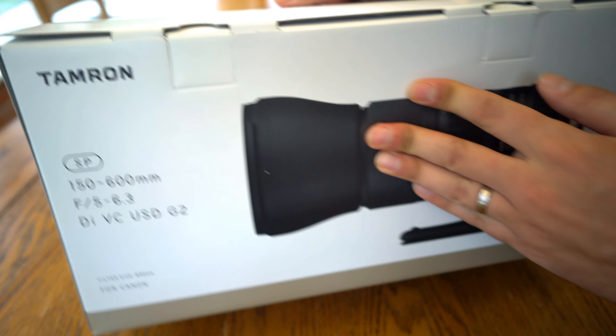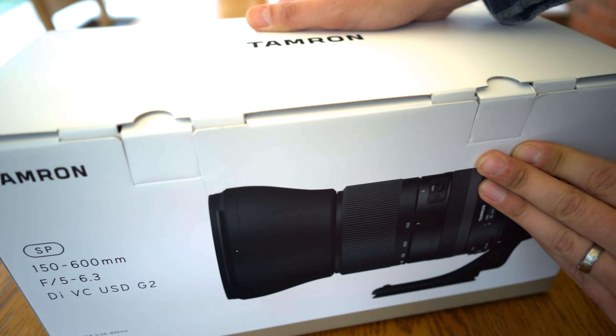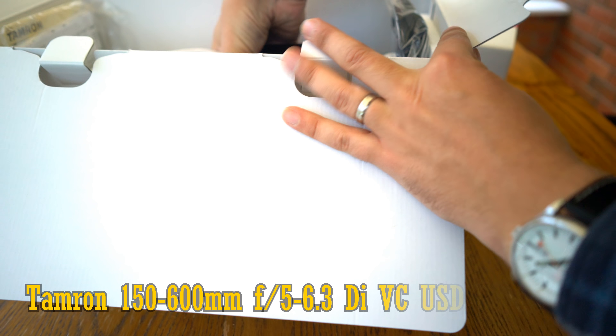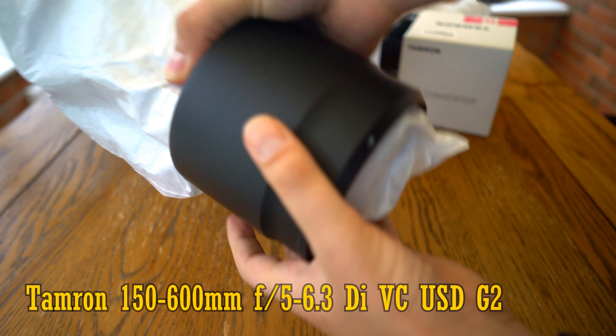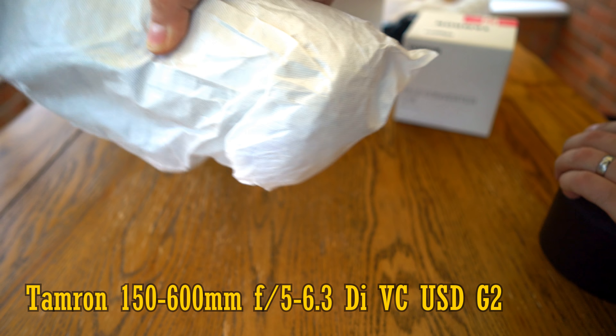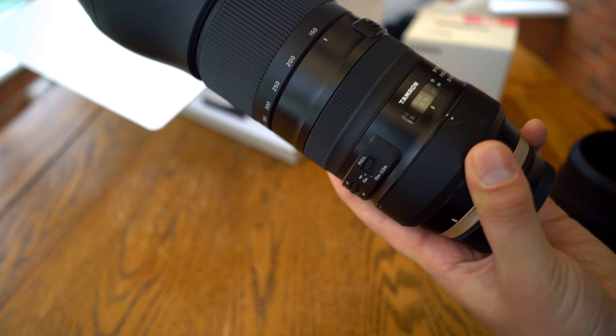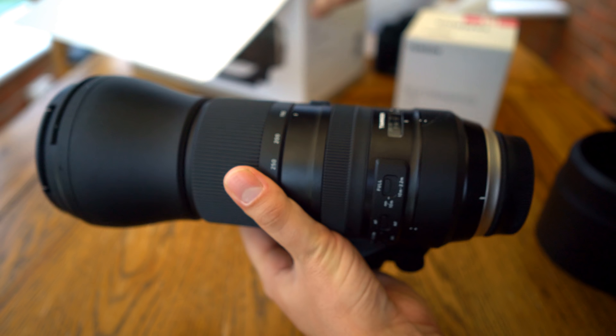Hi everyone, and today I'm covering a lens I've had a lot of requests to review: the Tamron 150-600mm f5-6.3 DI VC USD G2 Edition, a super telephoto lens for Canon EF, Nikon F, and Sony A-mount digital SLR cameras, full frame and APS-C.